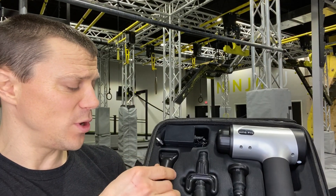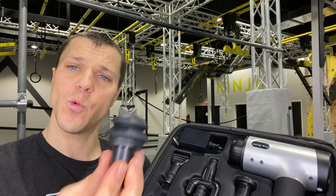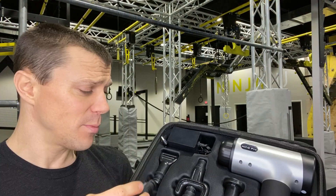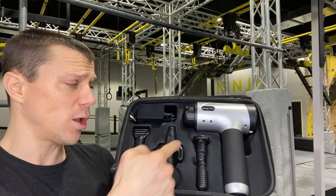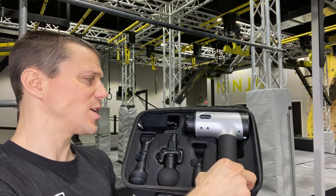They do have these two unique ones — one's kind of a wedge, and one is more like a rubber finger. Most people are generally using the ball, or I prefer this flathead one a little bit. I'm going to pull out the flathead one and show you the massage gun.